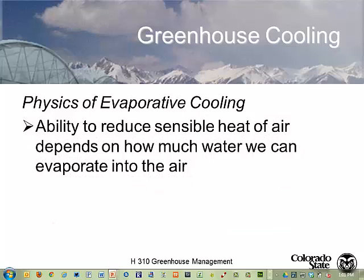What we're doing is using this adiabatic cooling process to cool our greenhouse. The ability to reduce the sensible heat of the air depends on how much water we can evaporate. The higher the humidity, the less we can evaporate into it. Therefore, in low relative humidity climates like Colorado, Arizona, and New Mexico, evaporative cooling systems work extremely efficiently. In Florida, not so much - they do work, but not as effectively.